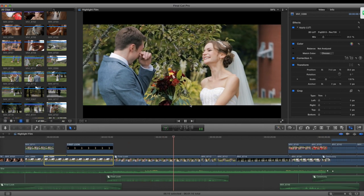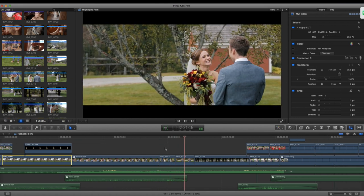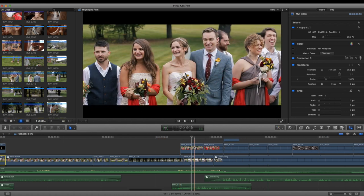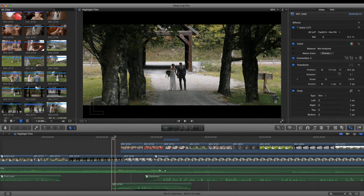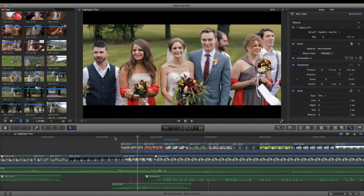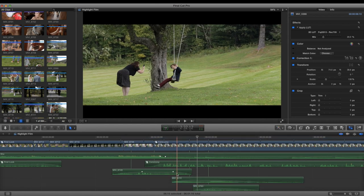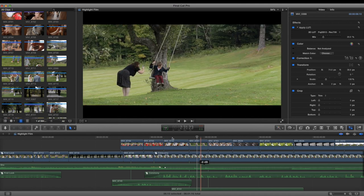This moment is super emotional as the music swells. I try not to shoot too much of the photography session stuff, but I get a little bit. Then I bring in more ceremony coverage with overlapping audio to help illustrate what we're looking at.